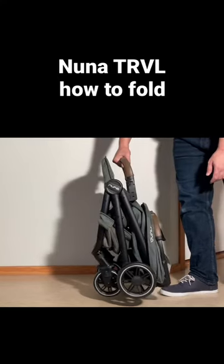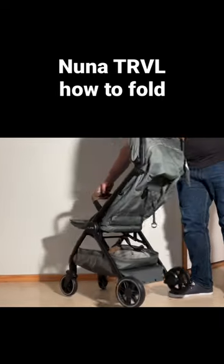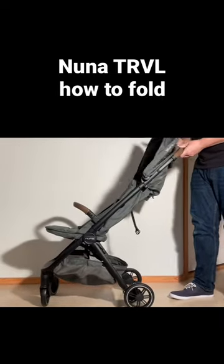In order to fold it up again, take it by the bumper bar, which you can use as a handle, and then you just pull out that handle and flip it up and it all clicks into place.